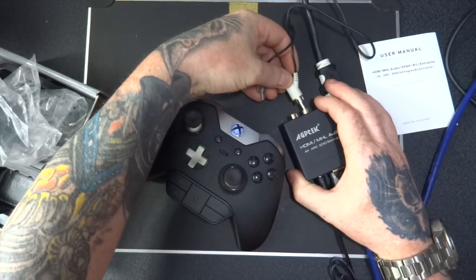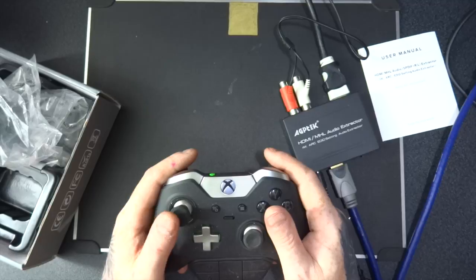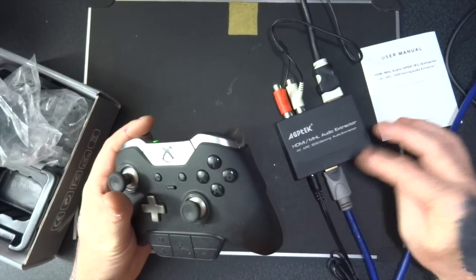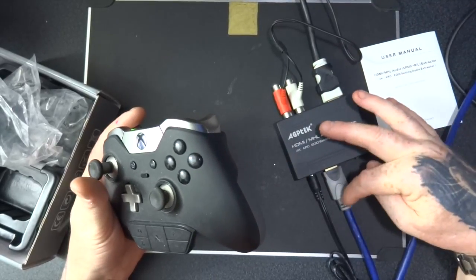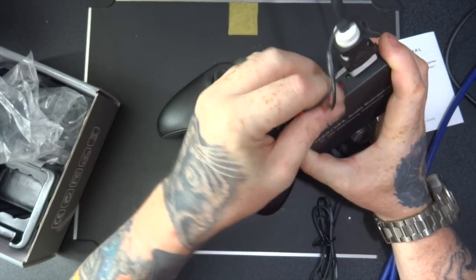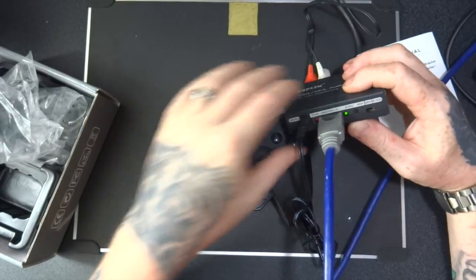So this now runs through my external speakers. So if I picked an item, this is really clever actually. Basically what this means is that if you've got a set of external headphones or external speakers you can use this to take the audio out. You can also use it to do optical out as well as the analog out. So it goes in there and you can choose between two channels and change it to 5.1.